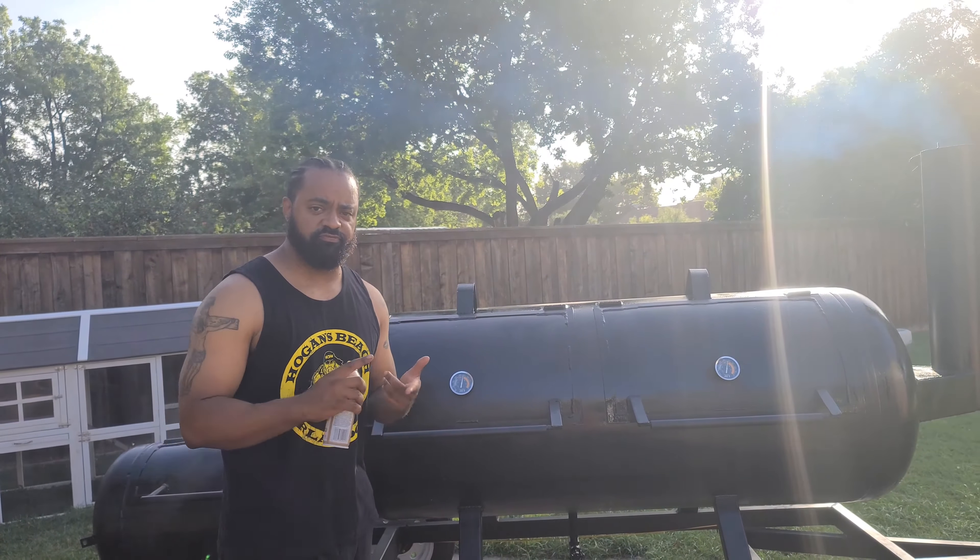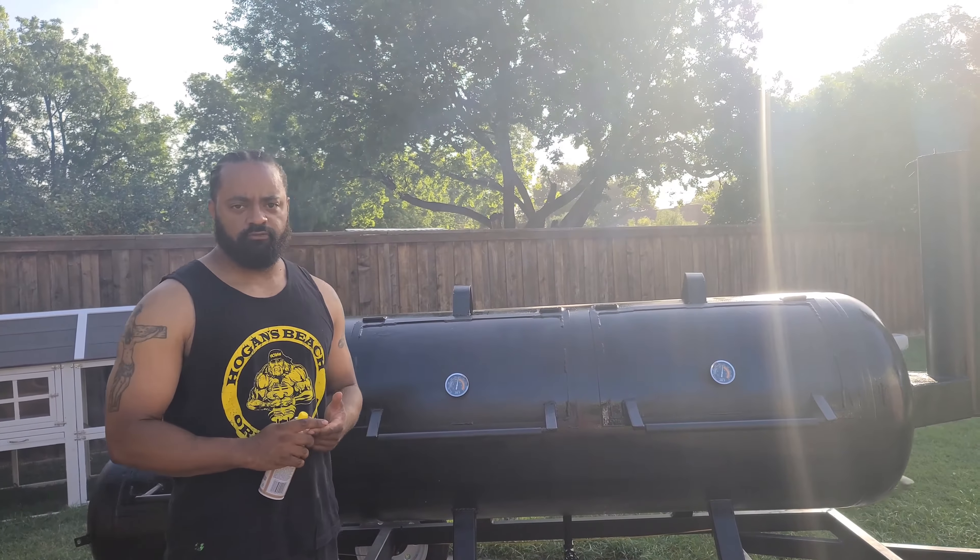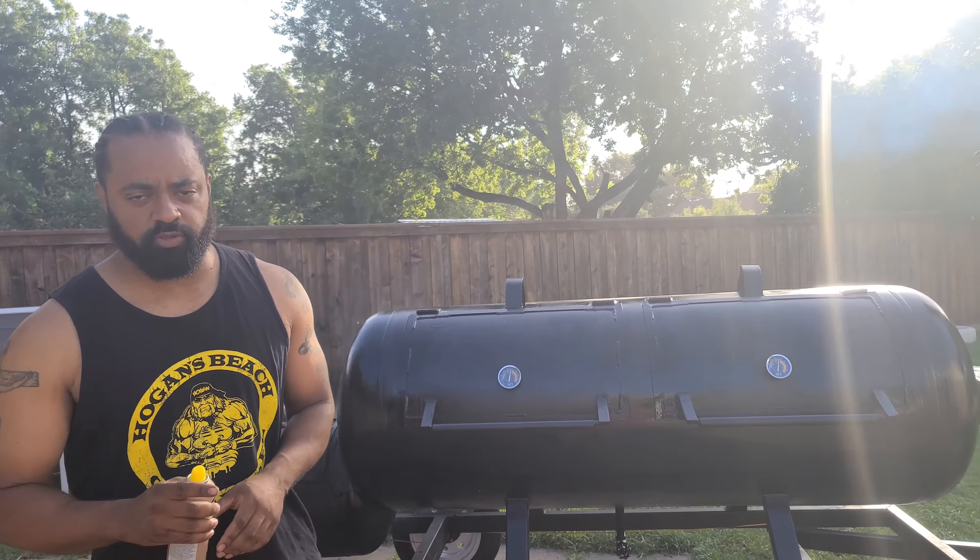What's up everyone, this is Dave from Veterans and Smoke Rings. I'm here to introduce you to my brand new 250-gallon offset smoker from Triple E Welding up in Duncan, Oklahoma. Look them up on Facebook — I'll have the link in this video. In today's video I'm just going to be doing the initial seasoning.